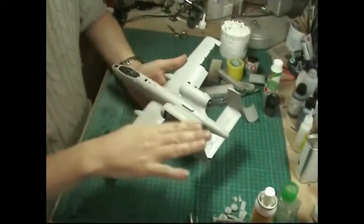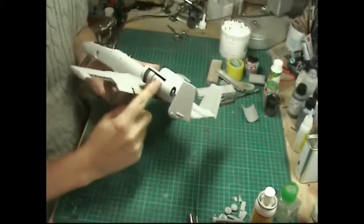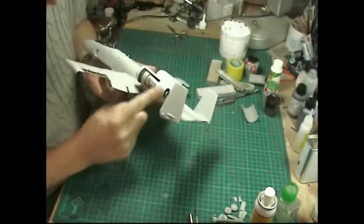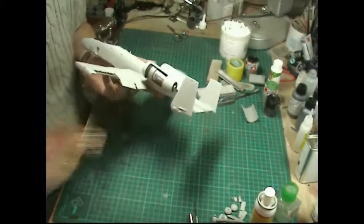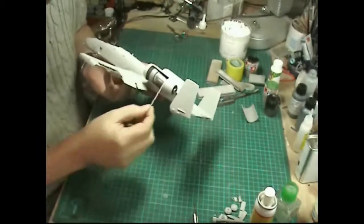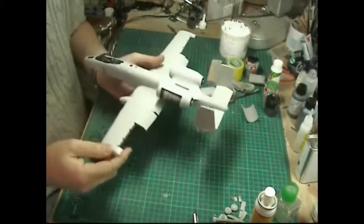The tail planes are on now. While sanding I've managed to take some of the silver work off so I'll have to respray that. We've smoothed in the actual joins using a tiny bit of super glue on a cocktail stick - push it in, let it dry, and just sand it off, which is quite an easy way to do it.